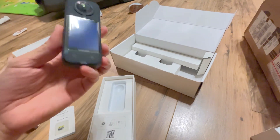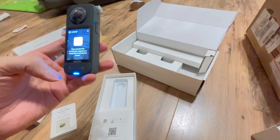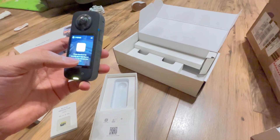So I have the GoPro 8, but I'm going to try something new. Please download it and start in the App Store.